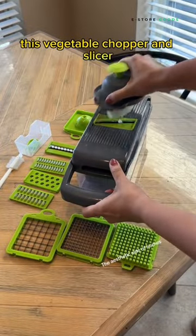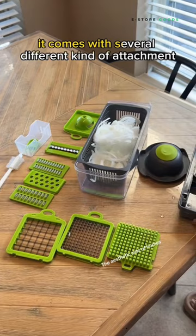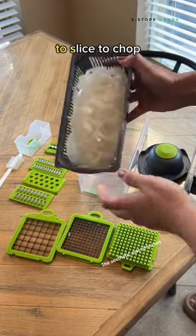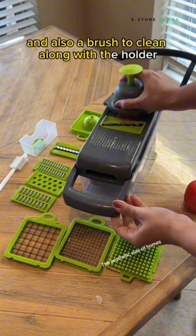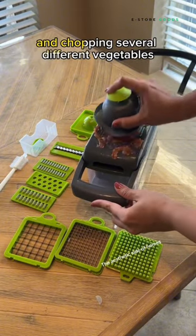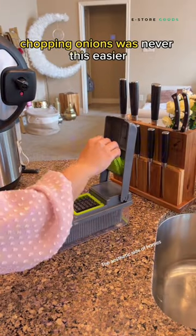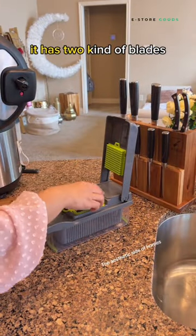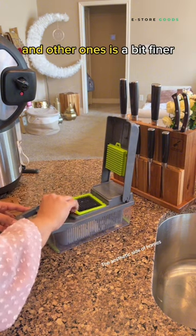This vegetable chopper and slicer will make your food preparation so much easier. It comes with several different attachments to slice, to chop, and also a brush to clean, along with a holder so that you don't cut your hand. I have tried slicing and chopping several different vegetables and it always works — chopping onions was never this easy. It has two kinds of blades: one chops wider chunks and the other is a bit finer.